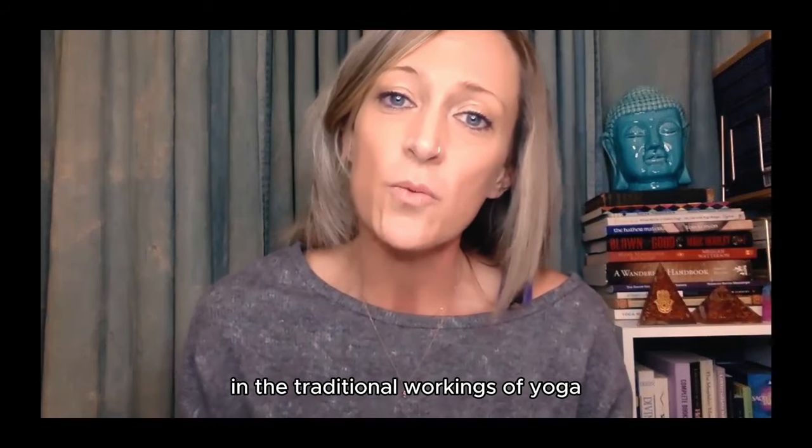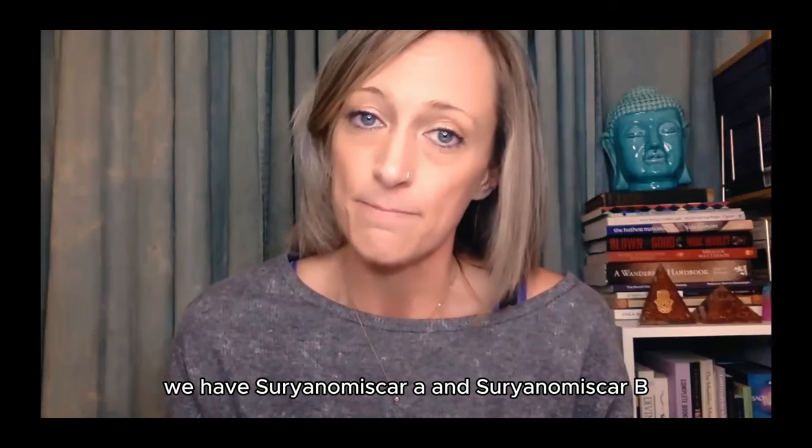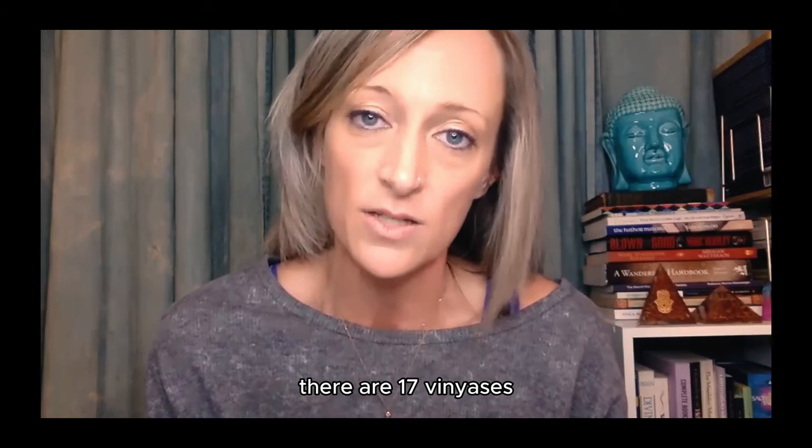In the traditional workings of yoga, we have Surya Namaskar A and Surya Namaskar B. In Surya Namaskar A there are nine vinyasas, and in Surya Namaskar B there are seventeen vinyasas.